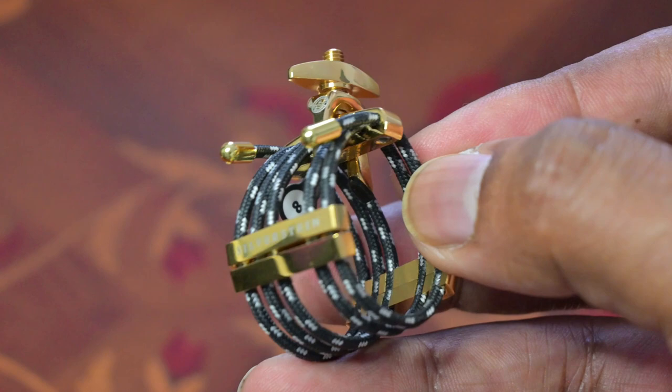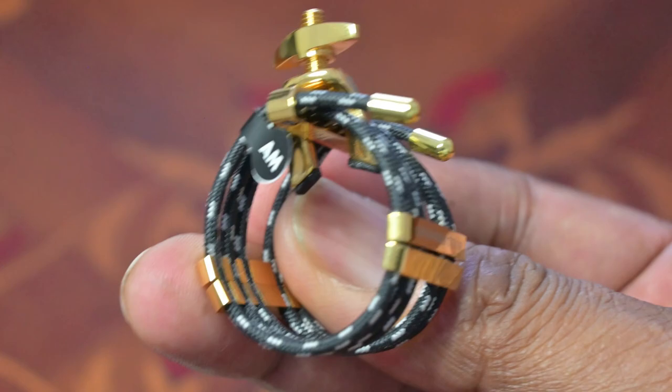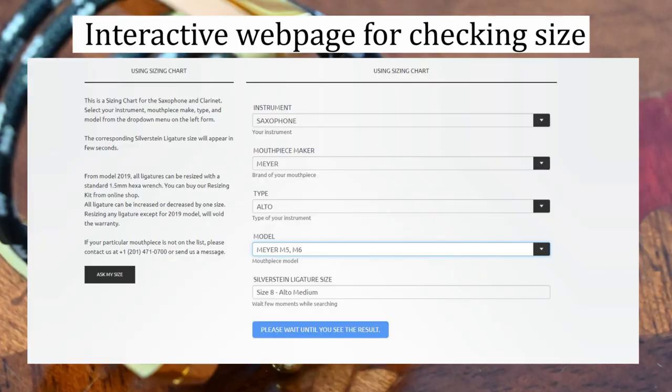The ligature comes in various sizes and on their website you can input the make and type of your mouthpiece and it will tell you what size of ligature you should get. This ligature is a size 8 for a medium outer mouthpiece, but there is also a size 7 for a small outer mouthpiece.